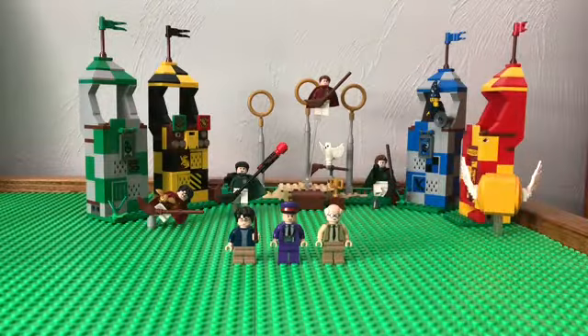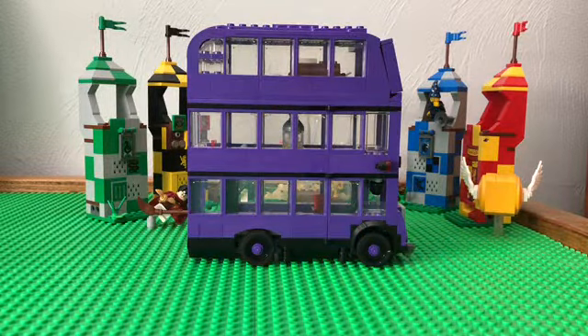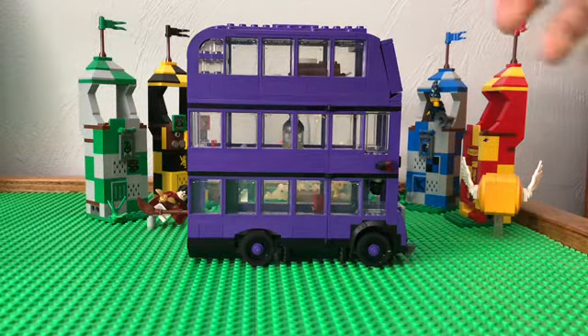So we're done with the figures. Let's move on to the actual set. Moving on to the actual set here, we got the Night Bus, obviously.